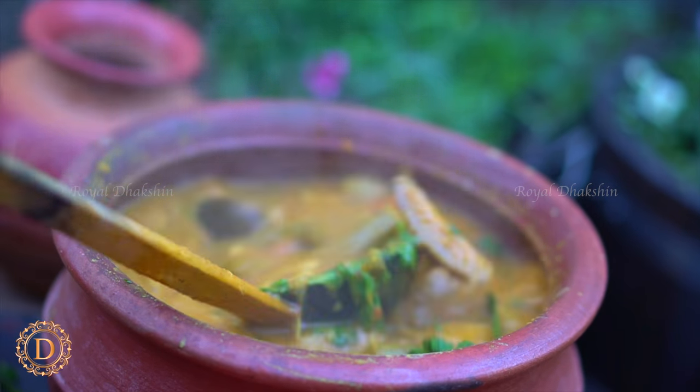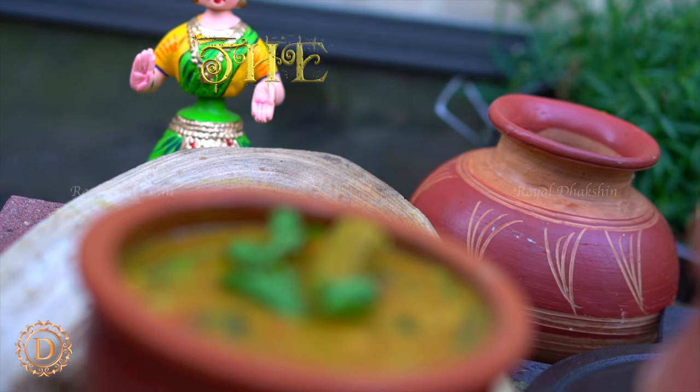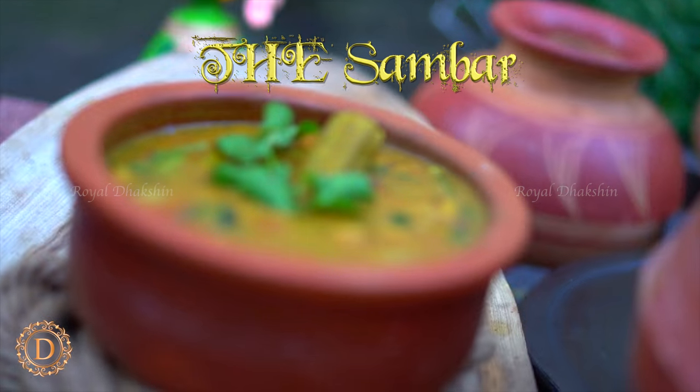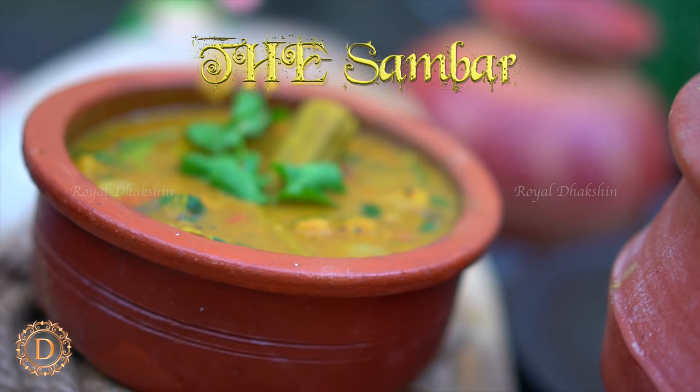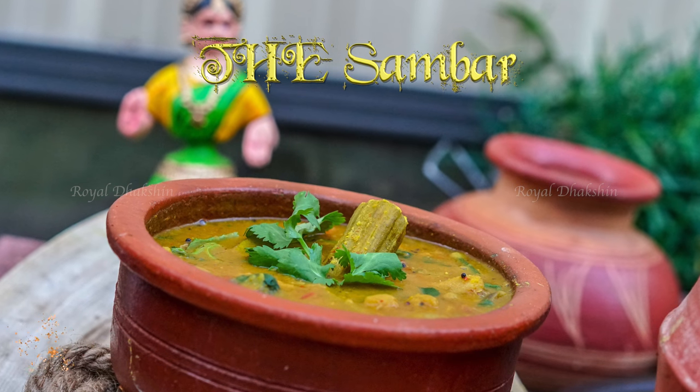The awesome sambar is ready to serve. Enjoy the sambar with nice hot steamed rice with a bit of ghee. Enjoy with your family. Like, share, and comment on our videos. Hit the subscribe button — I'll be back with a fantastic recipe.